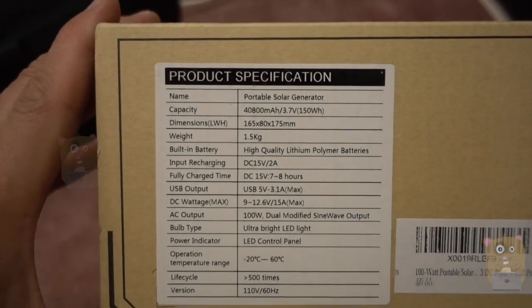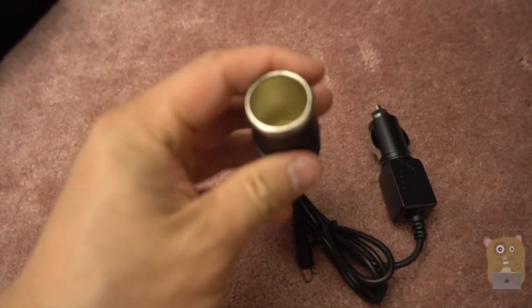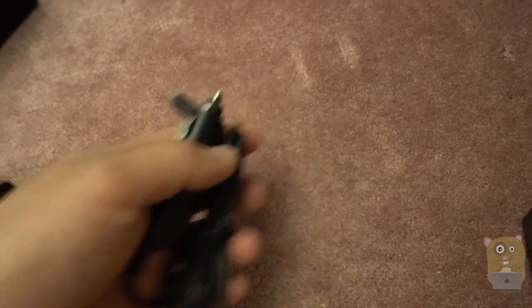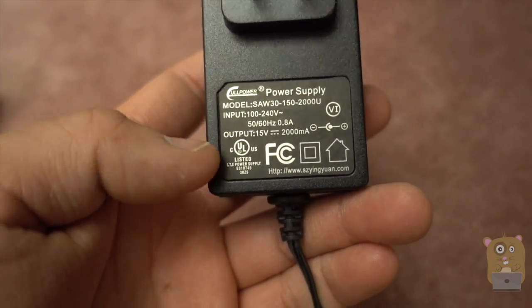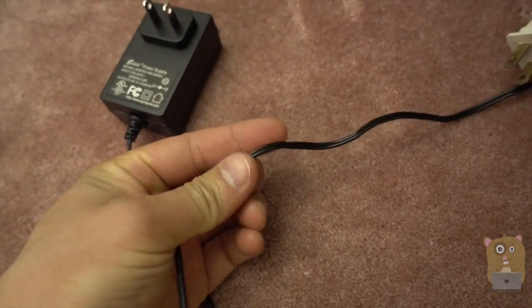Here's some of the specs. It came with a DC adapter, also a DC charger, and an AC charger. For the AC charger, it is universal — inputs at 100 to 240 volts, outputs at 15 volts, 2 amps. And the cord length is about 4 feet.